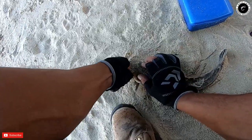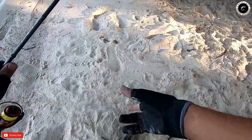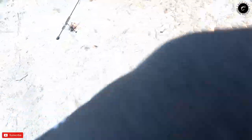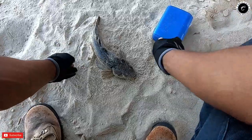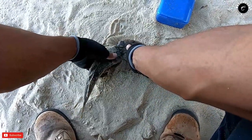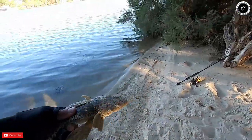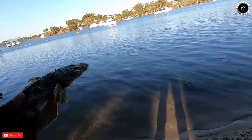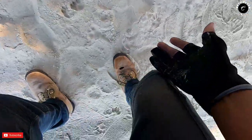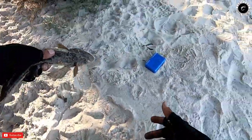Is that a beauty? Yes! My first flathead. I got a flatty — wow, that's a pretty big one. You might have just saved it from those dolphins that went past.